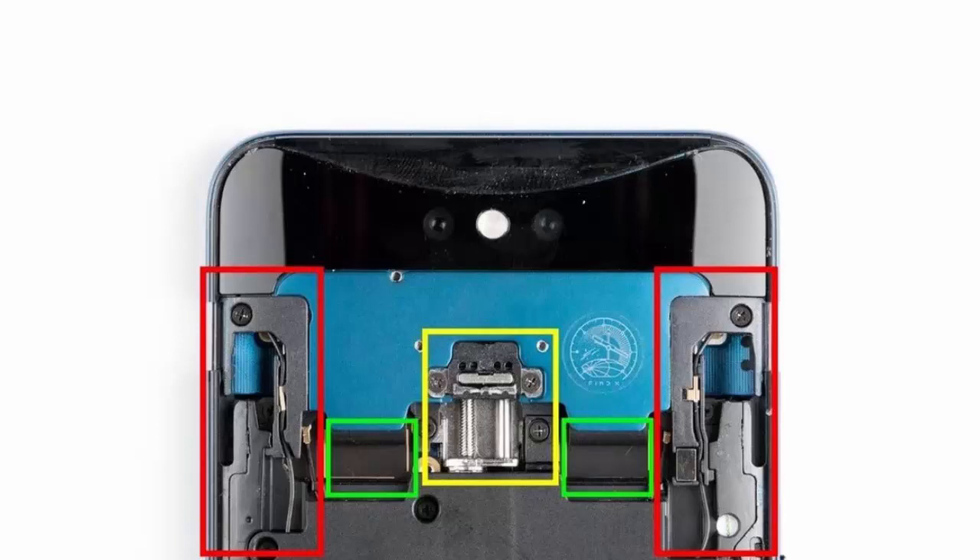A device teardown shows how Oppo got the feature working. Most of the work appears to be done by an actuator in the middle of the phone that lifts and lowers the camera notch. To either side of the actuator are cables attaching the moving tech to the main board of the phone, and then all the way out to either edge are rails and the material that seems to cushion the hardware as it quickly shoots upward.